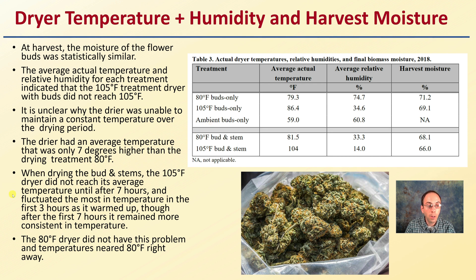When drying the bud and stems at 105°F, the dryer did not reach its average temperature until after seven hours and fluctuated the most in temperature in the first three hours as it warmed up. Although after the first seven hours it remained more consistent. This is important data to note — it does take time to warm up and there may be fluctuations growers need to be aware of. However, the 80°F dryer did not have this problem and temperatures neared 80°F right away. The average relative humidity and harvest moisture data are also presented.